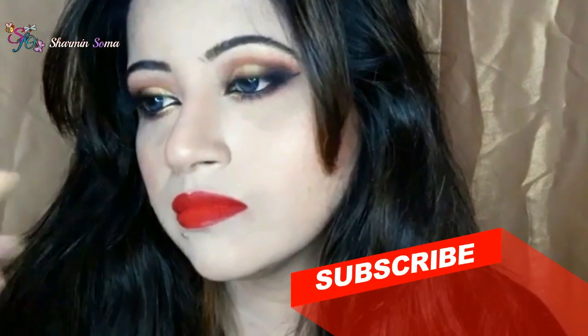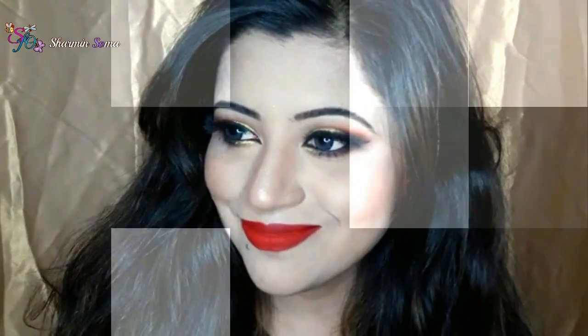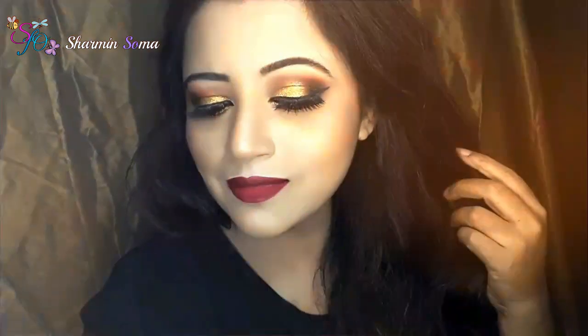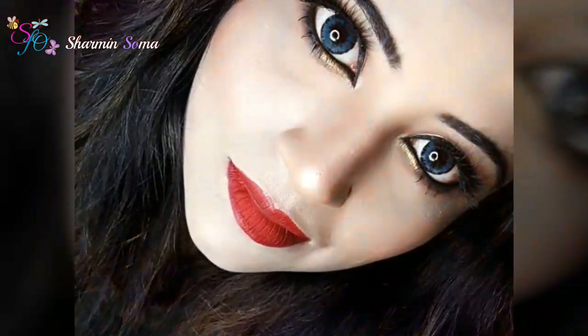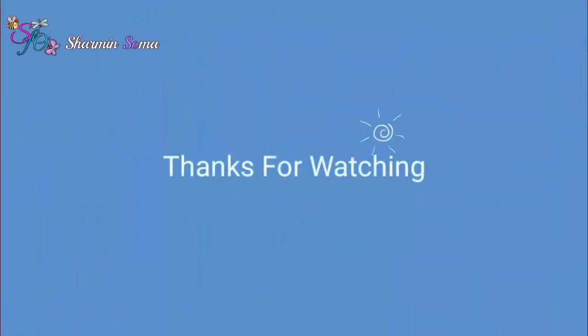With this eye makeup you can use orange, red, or any nude color — it will look absolutely stunning. This is the final look — look how beautiful my eyes are looking! I hope you liked this video. Don't forget to subscribe to my channel and hit the like button. Also share this video with your friends and family on social media. Thanks for watching — see you in my next video. Till then, take care. Bye!